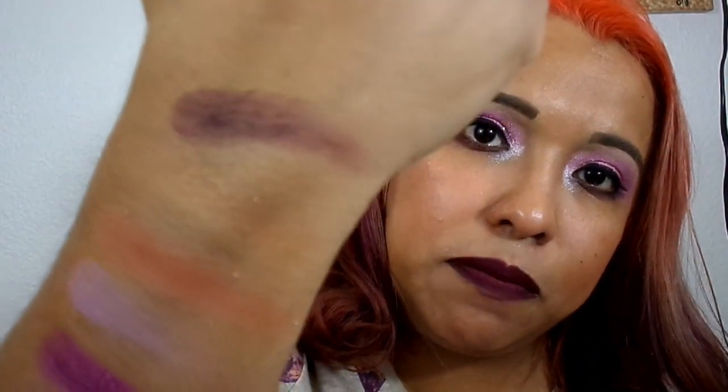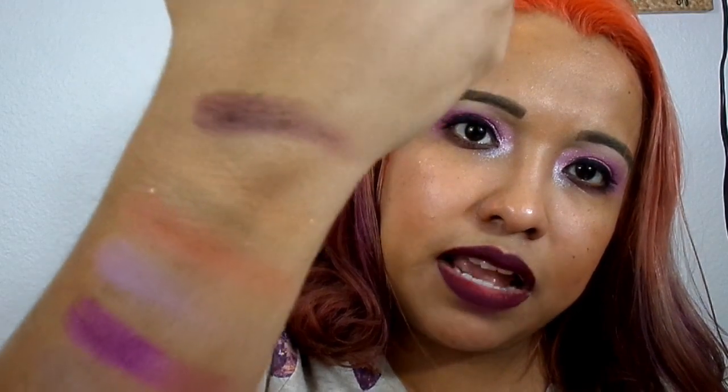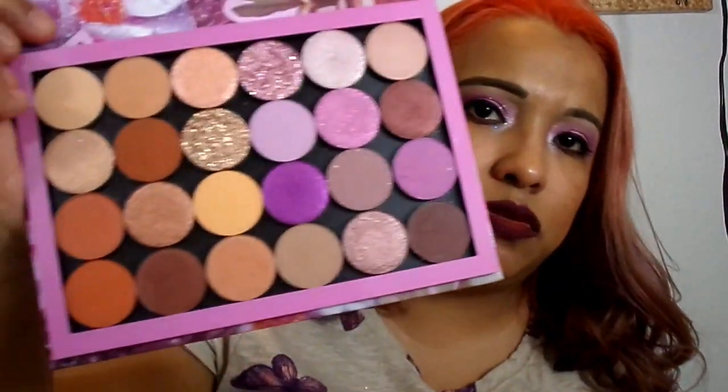It doesn't look straight-up brown — very pretty. So that's it, you guys! Hopefully I didn't take too long. I like swatching all the colors for you so you can get a complete feel for the palette. I know a lot of people don't do that on YouTube but I like doing it for you guys. If you like the look I created with this palette today, stay tuned!